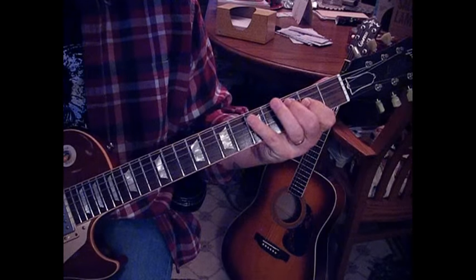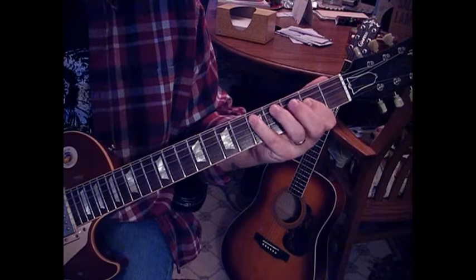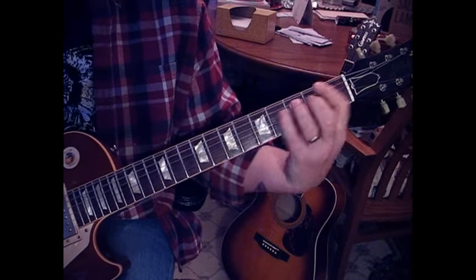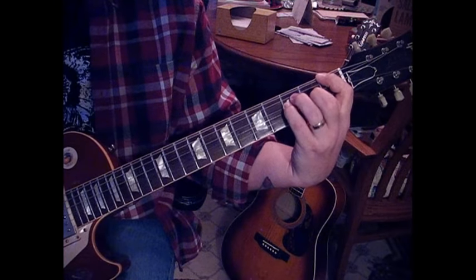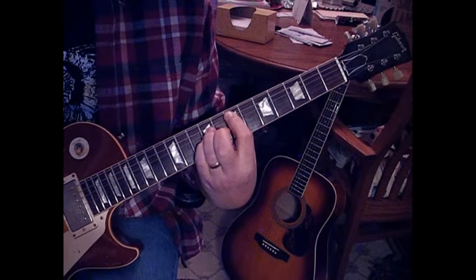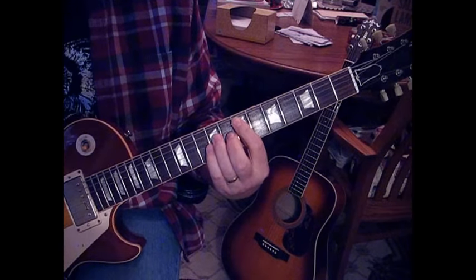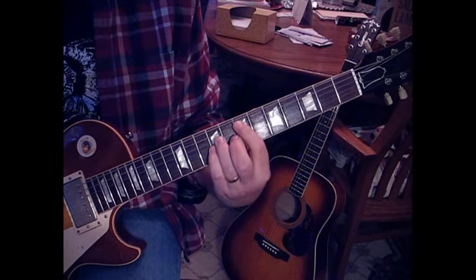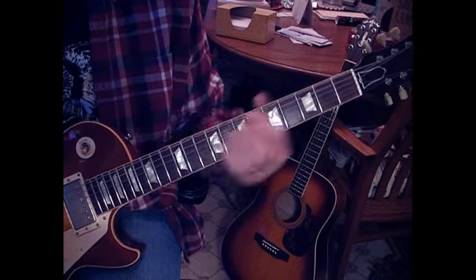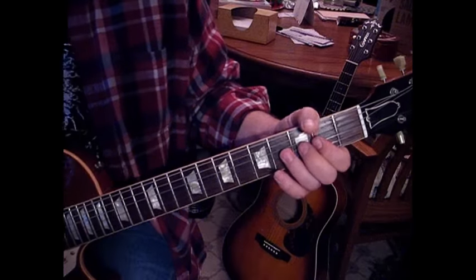Then to A on the fifth fret. We've got the ending — what I call the biggie — and then to A. So we'll go over the lead next. There's a lead at speed and then we'll slow it down.